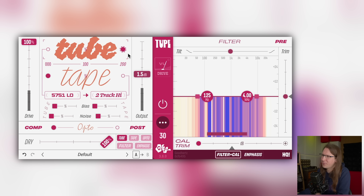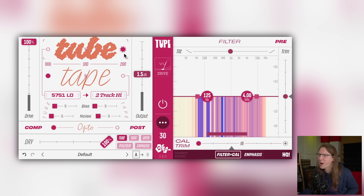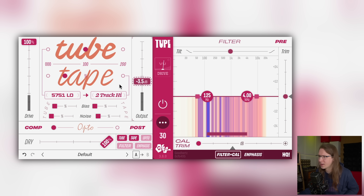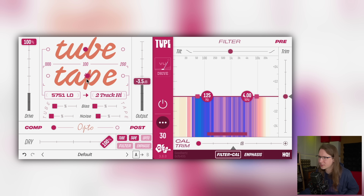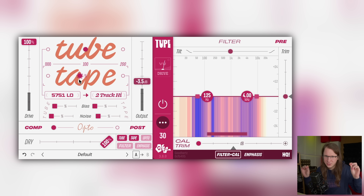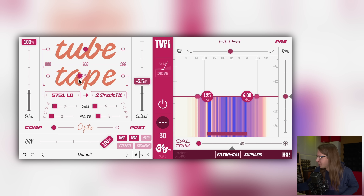Tube saturation is just something else. I would love to have a box in the studio that is just full of tubes — only tubes, doing nothing else, just tubes I can tweak. Maybe I should make something like that myself. I did make a few tube things back in the day because tubes are pretty easy to work with. They're simple, and it's so easy to make a good-sounding tube circuit.